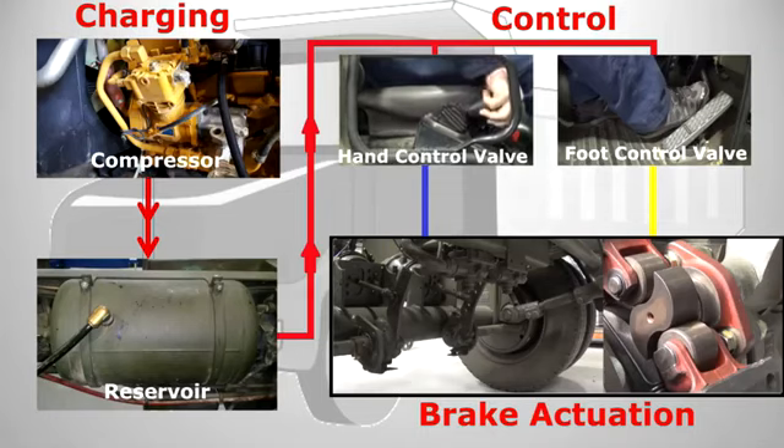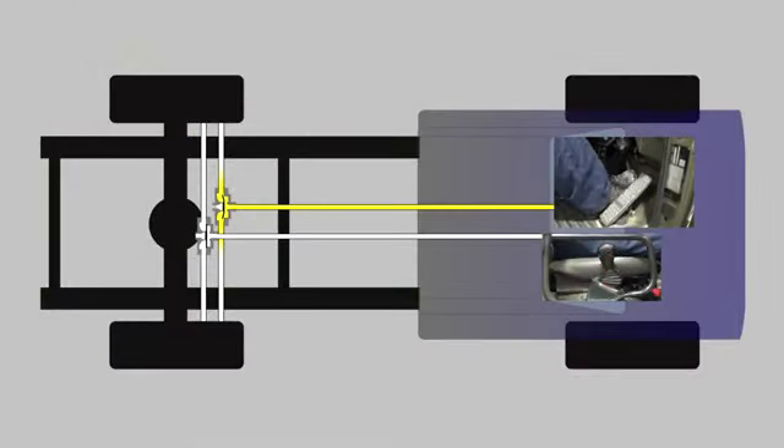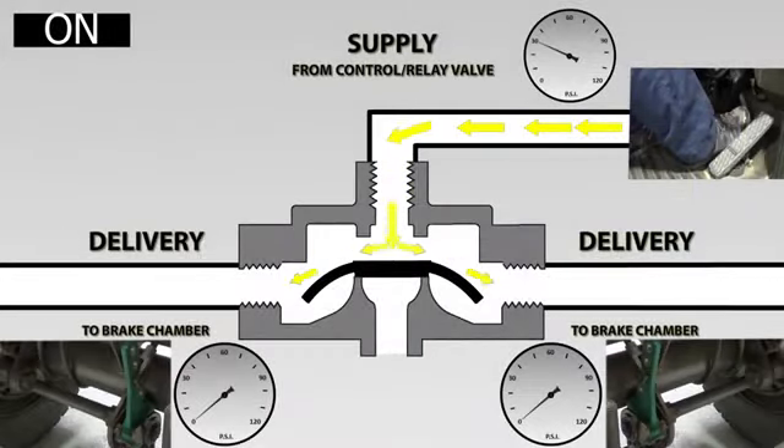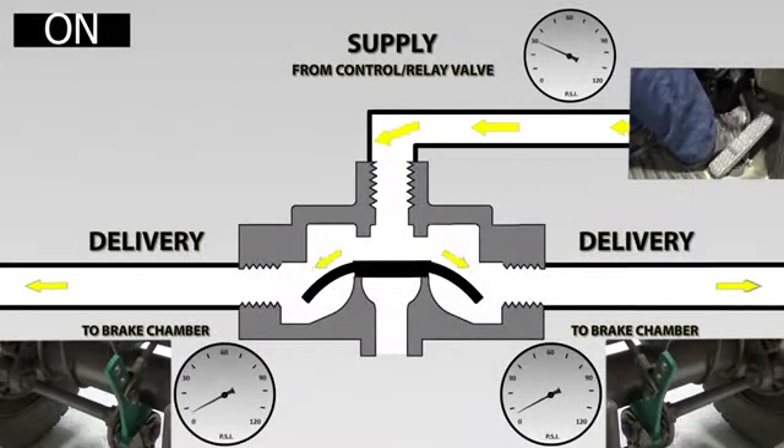Hello and welcome back to Educational Mechanics. I'm Matt and in this video we're going to look a bit deeper into the air braking system, and in particular at a quick release valve, giving you an understanding of how it works and why we need them. We'll first look at them on a vehicle layout showing how they work in a circuit and then look a bit deeper into the valve to see exactly how it works.